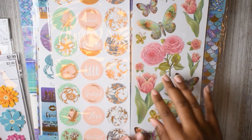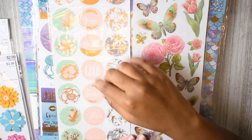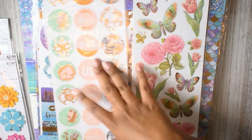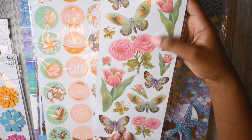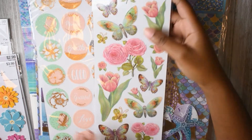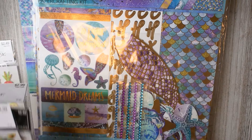Then I got these two sheets. These are like envelope seals, I guess, and I think they're transparent. I'm going to be using those in my regular planner anyway. And this is like a little butterfly and floral sticker sheet. So that's all of those — that's all that madness.